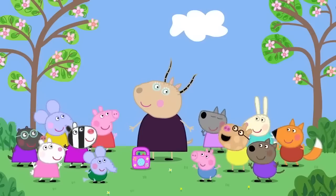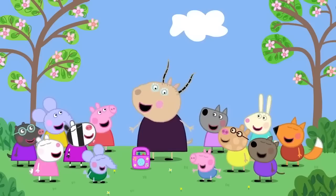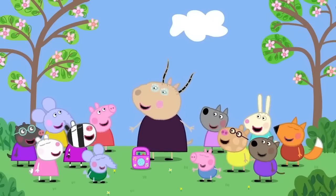Toast, honey, eggs, jam, toast, toast, toast. Breakfast is over and everyone is ready to start the day.